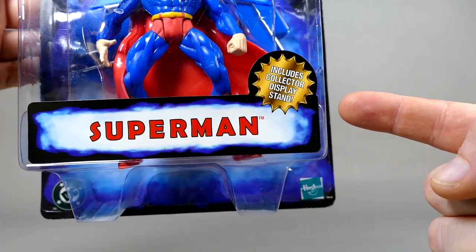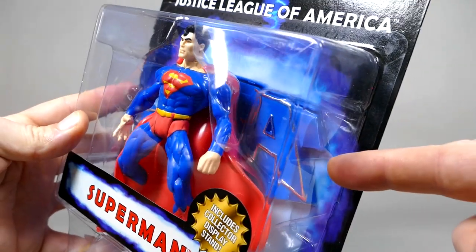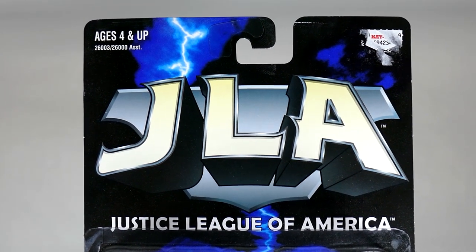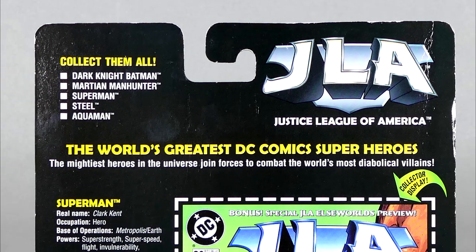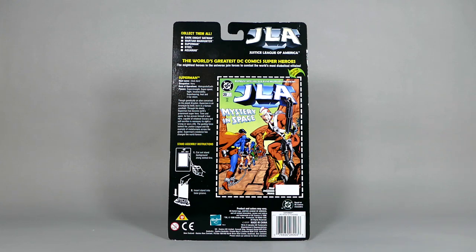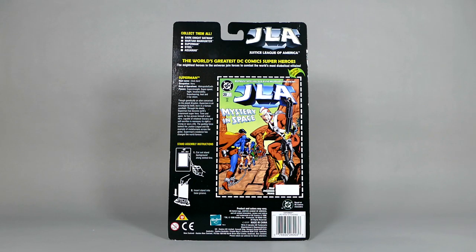Superman includes a collector display stand. The figure is packed nicely in his little bubble. We can see the JLA figure stand in back and the fabulous Justice League America logo right there on the top. The back of the package has 'collect them all,' another Justice League logo, and 'the world's greatest DC Comics superheroes, the mightiest heroes in the universe, joined forces to combat the world's diabolical villains.' There are also instructions on how to put together the collector display, which for every figure consisted of a comic book cover. In Superman's case, it was JLA issue number 20, and the base, which had a little slot at the bottom.